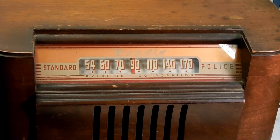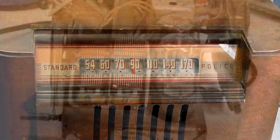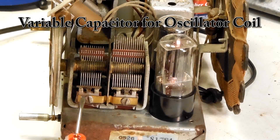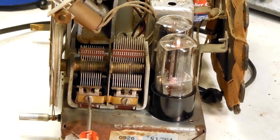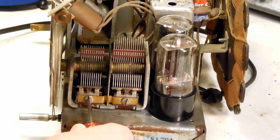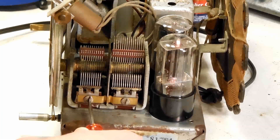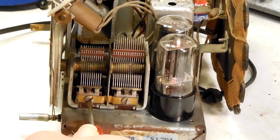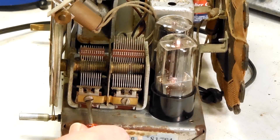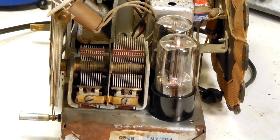Take the chassis out of the cabinet. Now we are going to adjust the oscillator coil - this one. This is for the antenna and we've got our pointer set up on 850, which is a local station here. Getting weaker... okay, right there will be good.